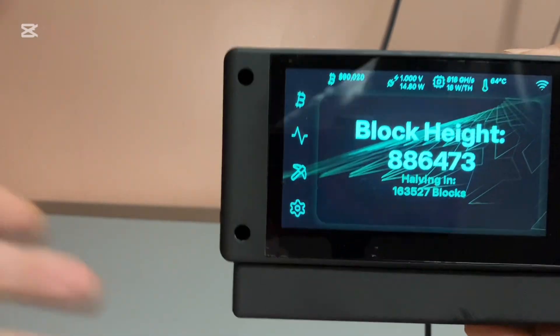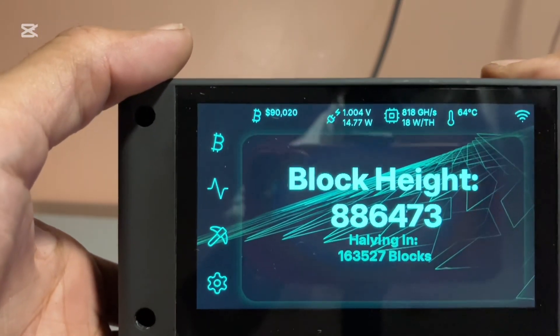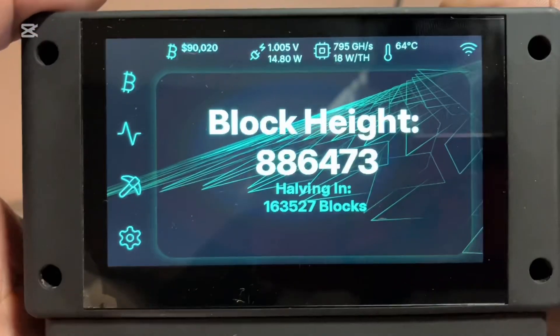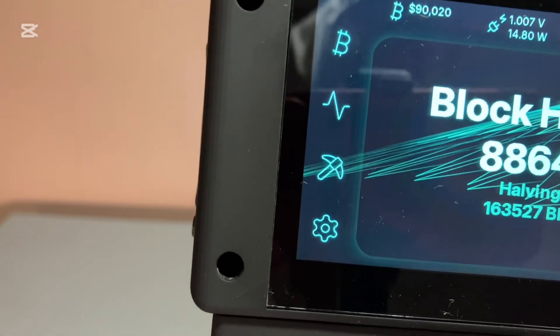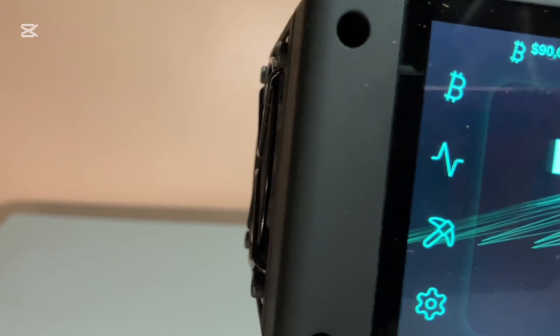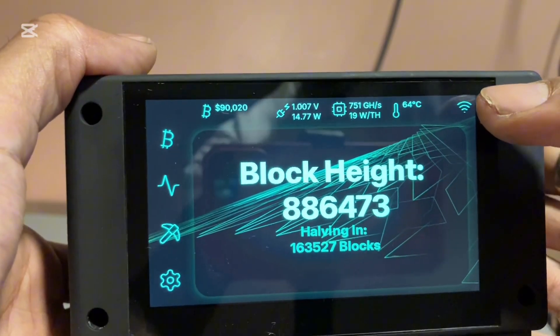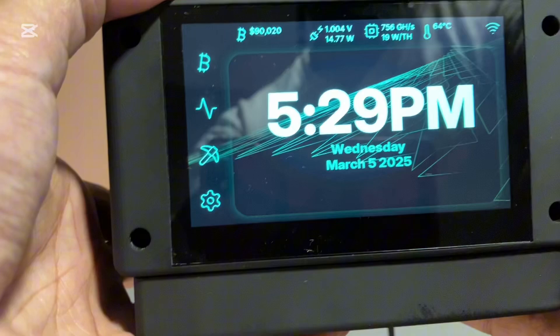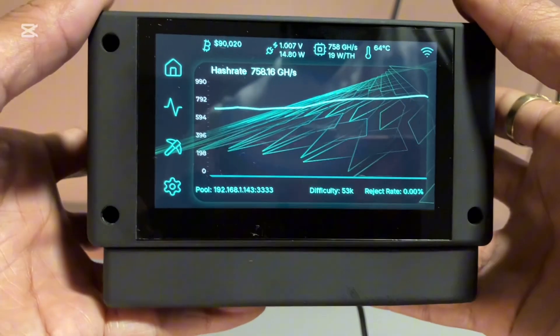Let me put my computer away. At the top it shows your bitcoin price, how many watts it's pulling, and the terahash. I have it on low power mode right now so it's pulling about 787 gigahash. It should pull around one terahash in medium mode and about 1.5 on high power mode. This has the ASIC chip from the BM1730 — I think the S21 Pro — just one chip inside. At the top you'll see your Wi-Fi connection. You can press the screen to change the time or show your block height.